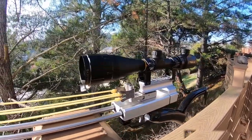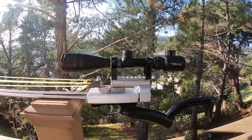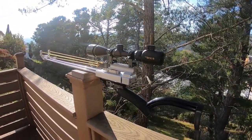Whether you're hunting, target shooting, or just having fun, the RSX-8 Sniper Slingshot is the perfect choice for anyone looking to take their slingshot skills to the next level. Get your RSX-8 Sniper Slingshot today and start hitting your targets with precision and accuracy.